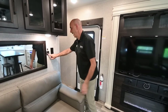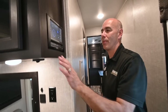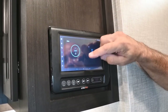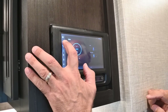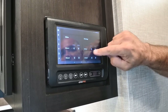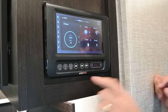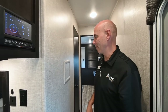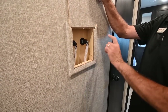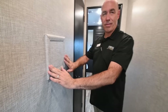USB ports are everywhere for charging gadgets, along with a thermistor sampling air temperature and standard household outlets. This has the BM Pro system — an Android tablet that's the brains of the coach. You can control climate for both the main AC and the bedroom AC, check all tank levels, control leveling jacks, slides, awnings, and lighting — even dim the lights by dragging the slider. Put the app on your phone and control all functions remotely. There's also a picture-frame-style plumbing access panel built right into the wall so you never need to cut a hole for maintenance.